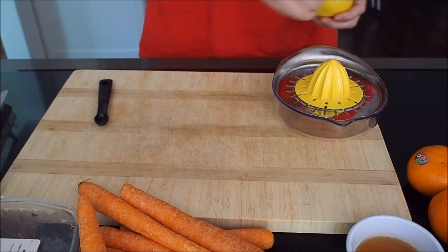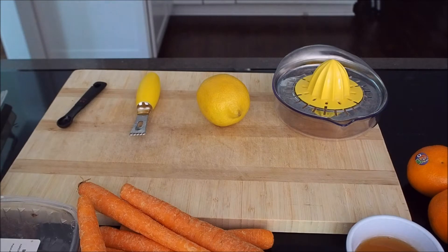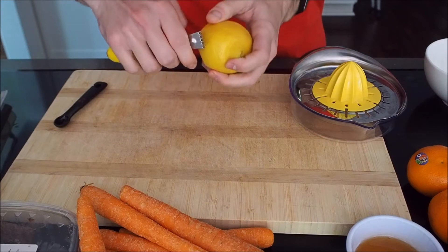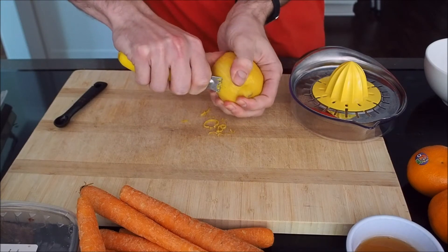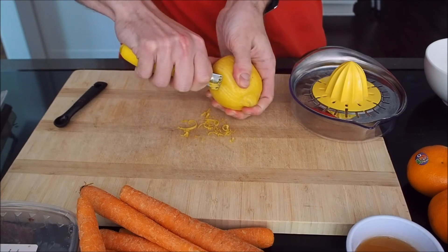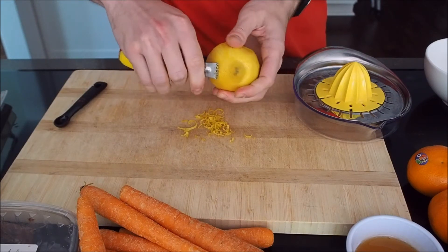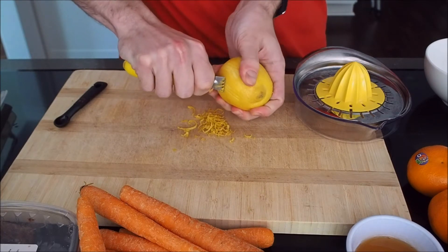Next thing we're going to zest one lemon. I have a little zester tool here — I think it makes a really great sound — but you can just use a regular grater or a microplane. The biggest thing about zesting something is that you don't want to get into the white pith. The pith is the bitter part of the skin underneath the top zest, which has all the good essential oils and good flavors.